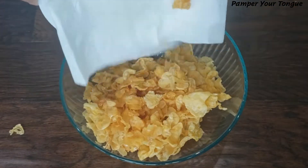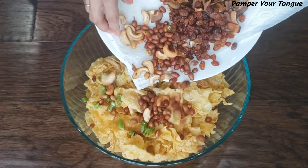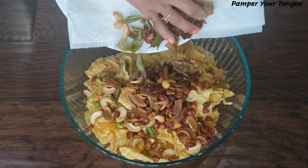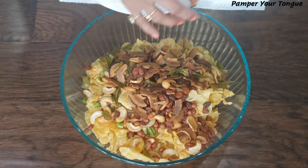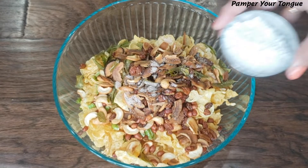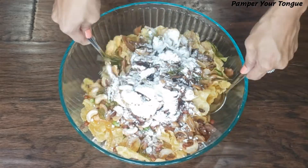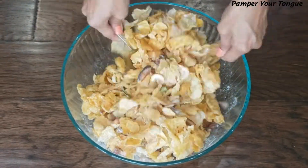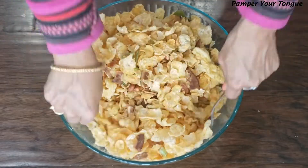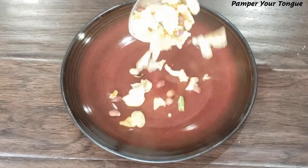The next step is simply to mix everything. Take a big bowl so you have enough space, and add all the fried ingredients — cornflakes, cashews, coconut slices, curry leaves, and chilies. Add salt to taste and a little powdered sugar, which is optional. Mix everything really well so the salt and sugar get coated on each ingredient. Take about one to two minutes and your cornflakes chivdah is ready.